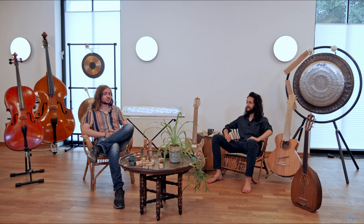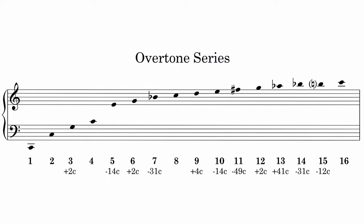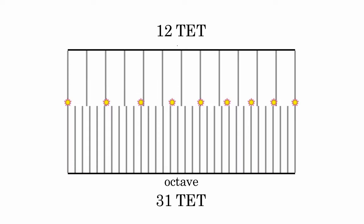Did you hear those slight changes of color? You just heard two different shades of common western triads. As you probably know already, a basic triad consists of two thirds. In the overtone series, thirds have different sizes compared to the standard western tuning system. 31-TET approximates the thirds in the overtone series more closely. That means major and minor triads, but also diminished and augmented structures, will be adjusted accordingly.